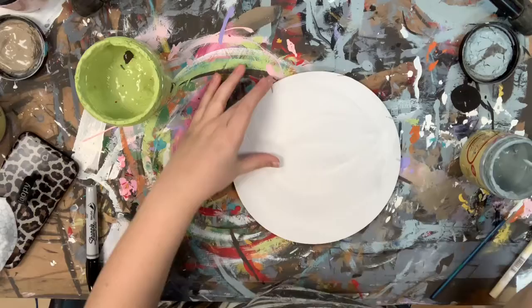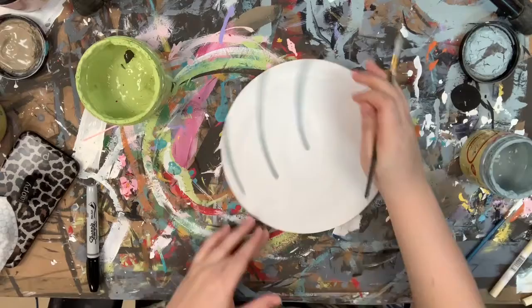Then I'm going to let that dry and go in with the number four round and the color Savannah Mist, and I'm just going to go over my lines that are etched into my cutout for me.